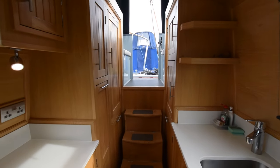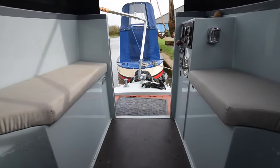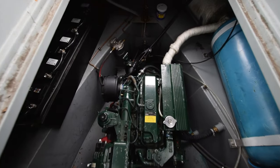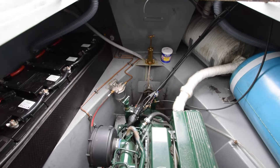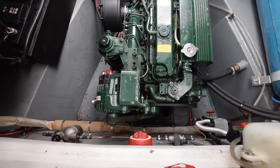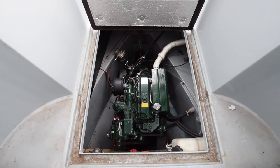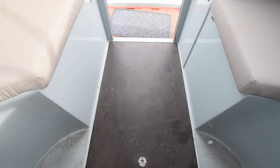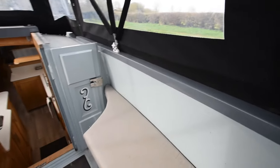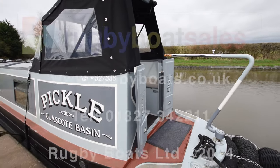There's an anchor on board and all the other bits and pieces that you need to navigate. Out into the back deck — the engine's in here. It's a Beta 43, only 488 hours on the engine, PRM 150 gearbox. There's your bank of batteries — domestics and a starter. There's the hot water tank. All the windows are double glazed, and the fit out is American light oak. It's also got one of these unsinkable weed hatches.